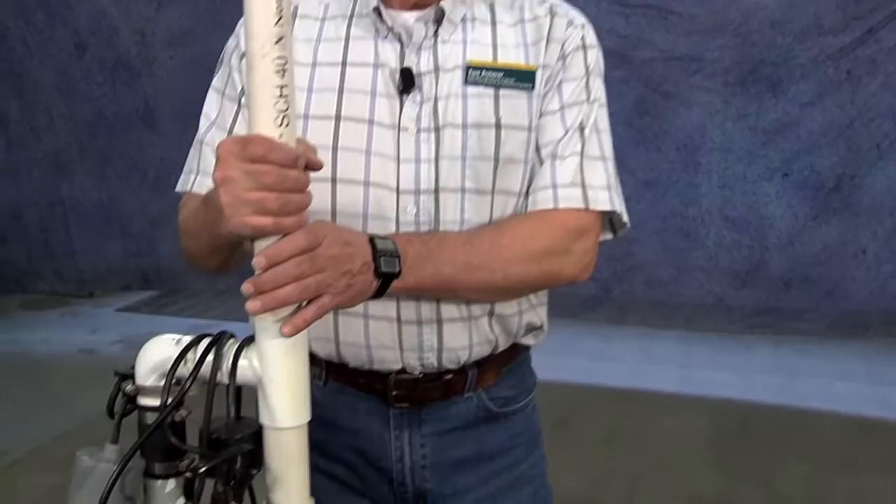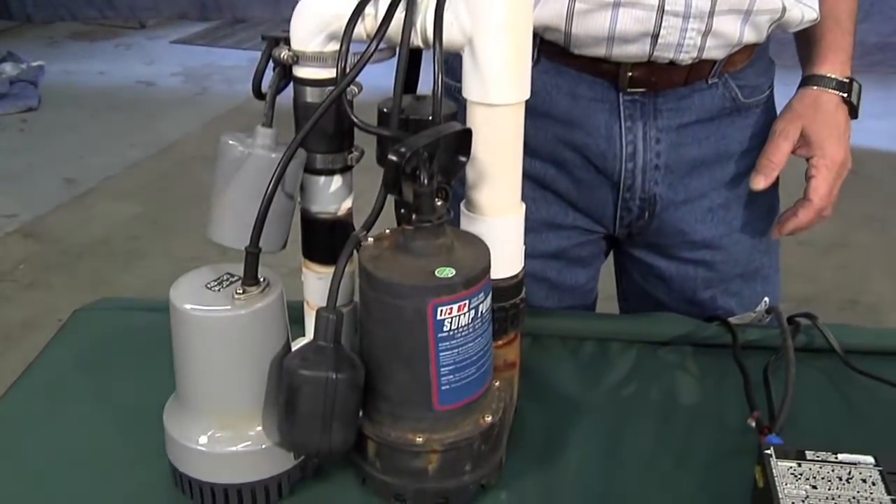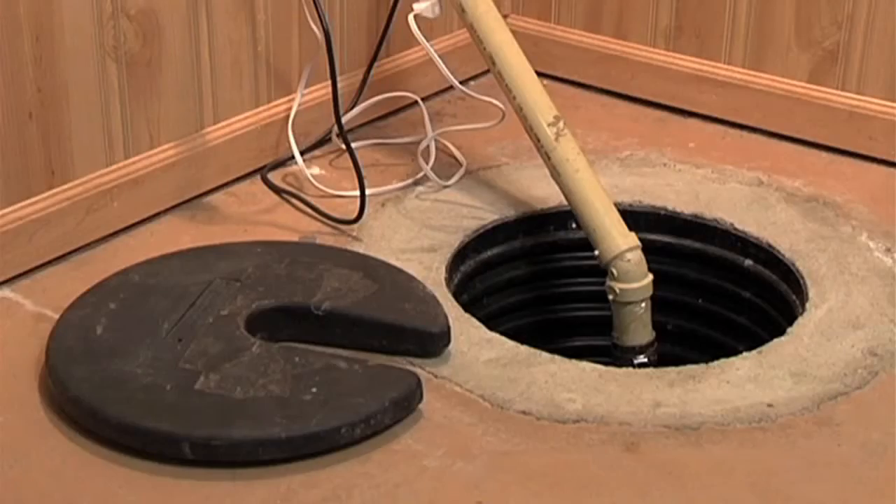Hi, I'm Tom Scherer, Agricultural Engineer with North Dakota State University Extension Service. Today we're talking about electric backup sump pumps for houses. Everybody that has a basement probably has some kind of a sump pump already in it, whether it's a full basement or even a split level house.